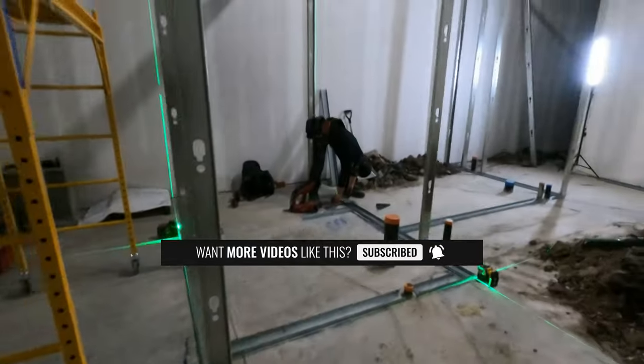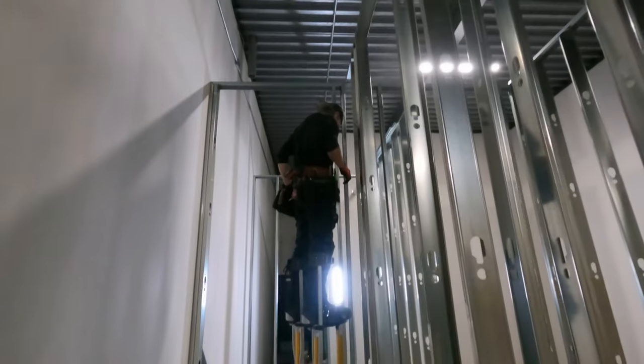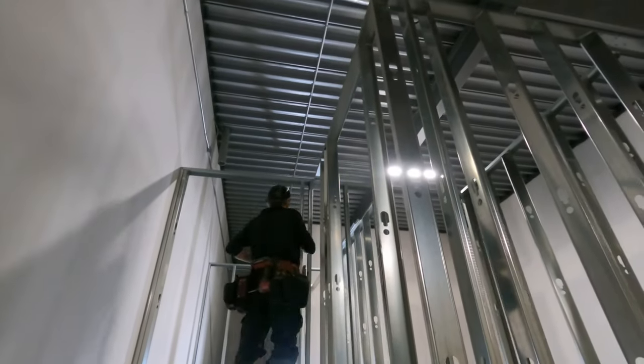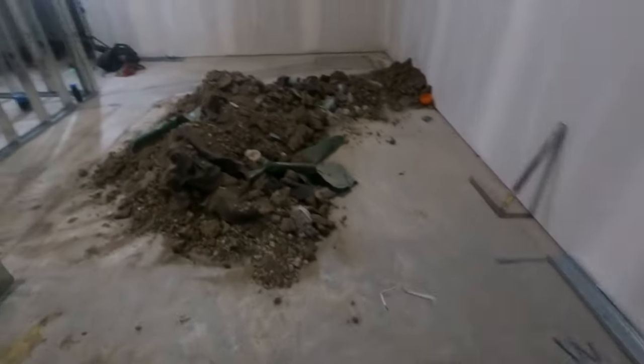If you have drywall ceilings, you need a full inch — accounting for a half inch or five-eighths on the ceiling. You have to account for all of that. Look at Marat on the stills — this guy is just the best. I've been having a really good time working with him.